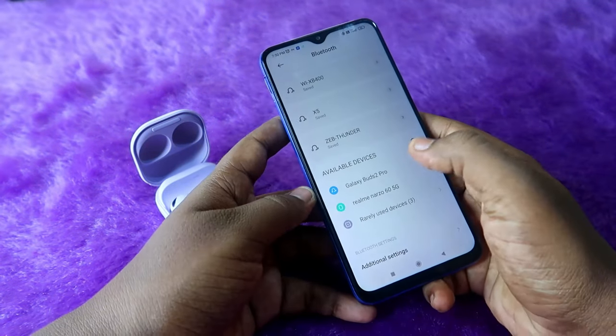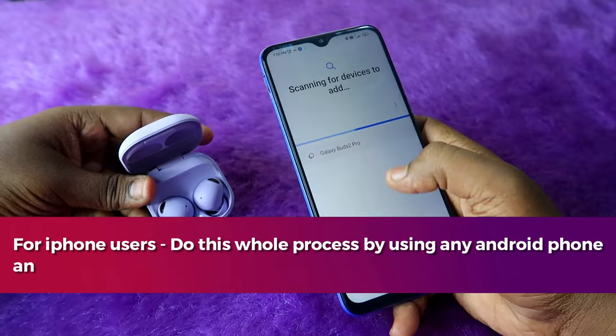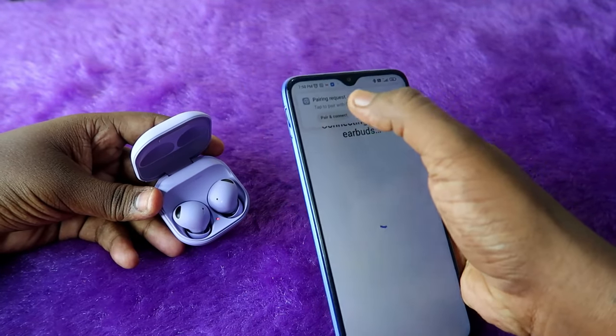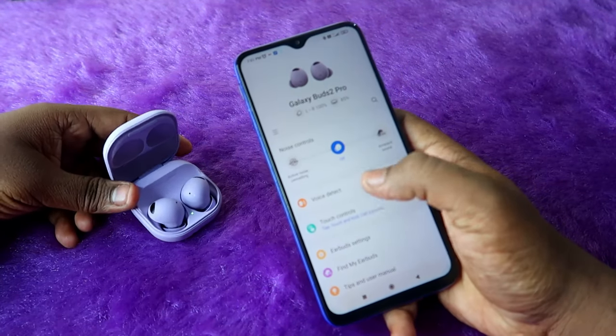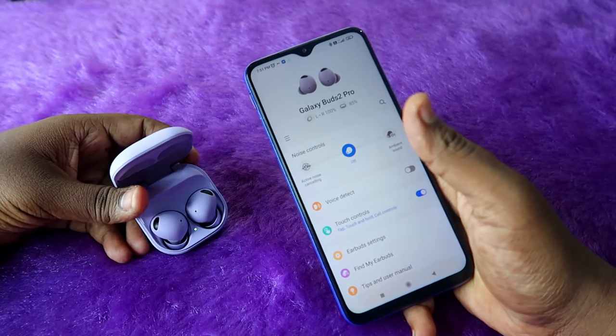Now you will definitely be able to see the Galaxy Buds 2 Pro on your smartphone. You can also go directly to the Galaxy Wearables app and click on the Galaxy Buds 2 Pro to connect. Click on Pair and Connect, then click Allow Access, and click the Pair option.